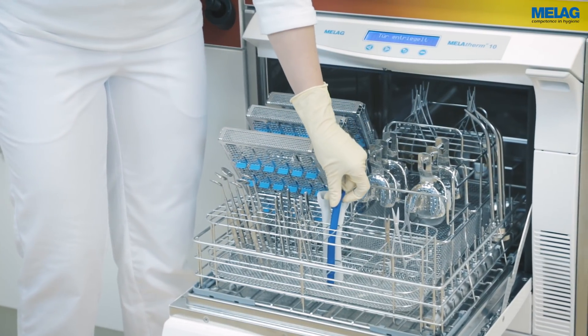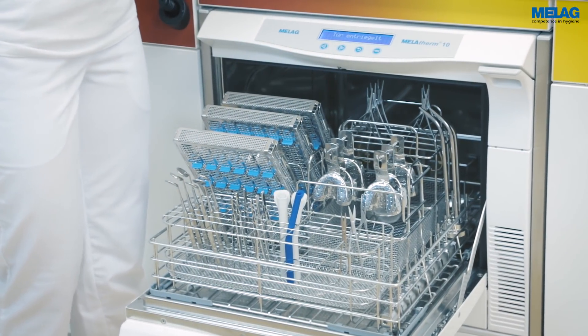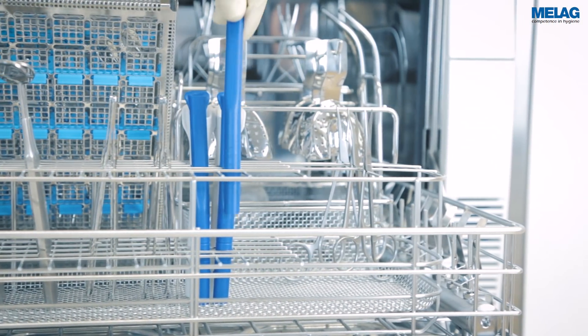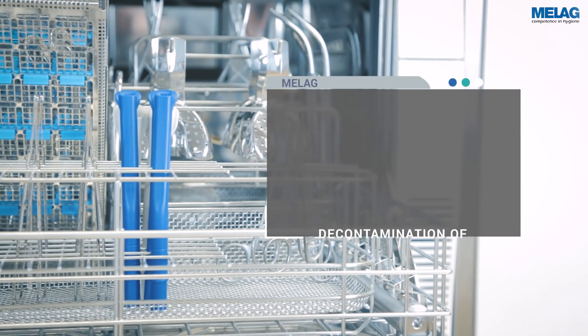Only the Melotherm 10 enables the decontamination of universal suction cannulas with a diameter of 11–16mm standing in the instrument basket.